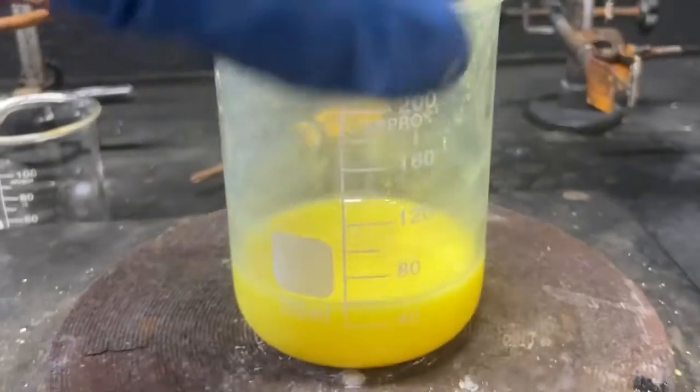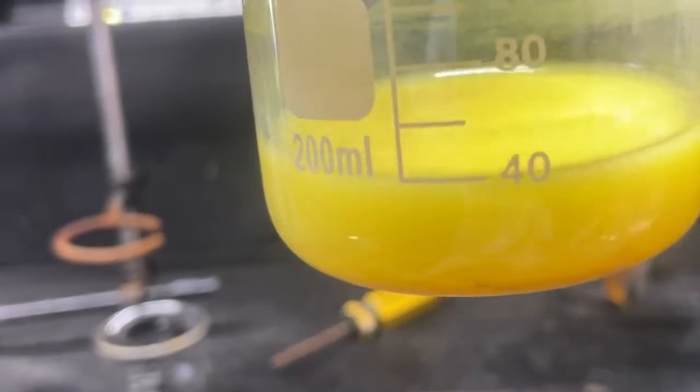This whole time I was calling it tungstenic acid — I realized I've just been saying that wrong. It's actually tungstic acid. Yeah, I'm dyslexic. Anyway, here's our solution after boiling down.